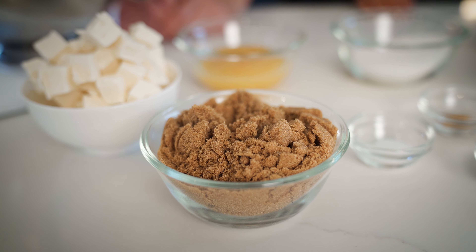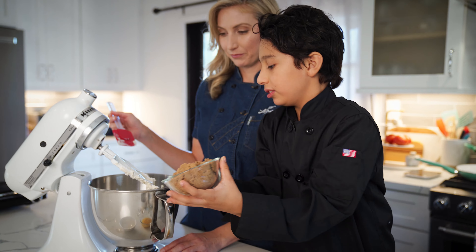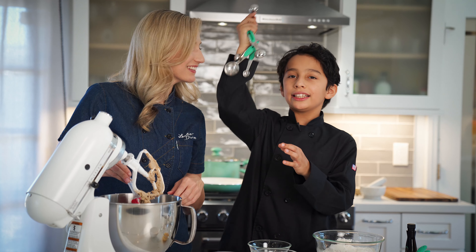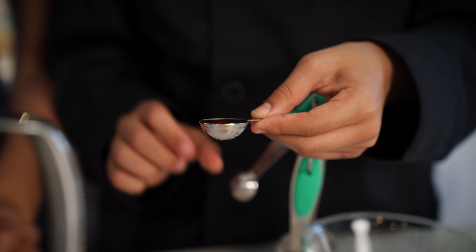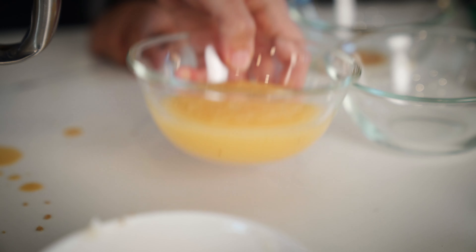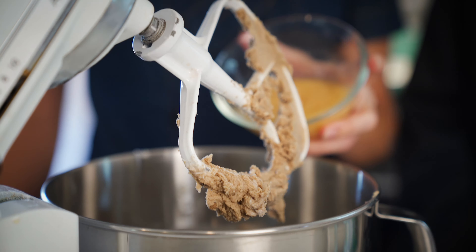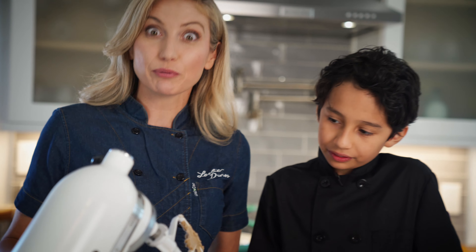Next up are our sugars. Do you want to put in our brown and our white sugar? Next in we are going to do our vanilla extract — one teaspoon. Can you measure out one teaspoon of vanilla extract for me? We're also going to use applesauce, and it's going to act as our egg replacer in this recipe. It's a natural sweetener, and it's going to do the job of that egg just perfectly.